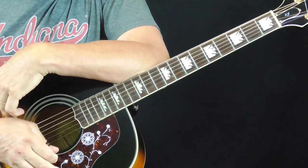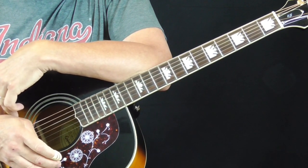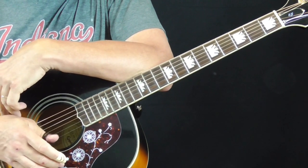Hi and welcome to Old School Blues Guitar. It is time for the acoustic lesson for the months of July through September 2020.